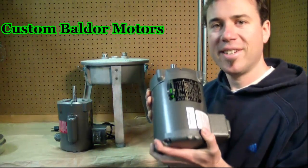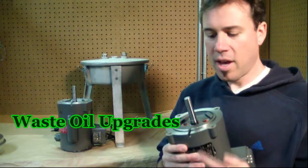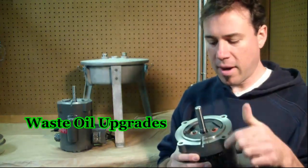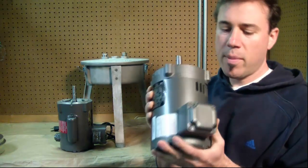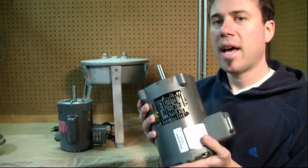These are custom made motors here in the US. They have a 20 year lifespan. There's a channel cut in the top to allow any oil that makes it past the seal to flow out. There are two seals and seal bearings on the inside. These are great motors built to last.